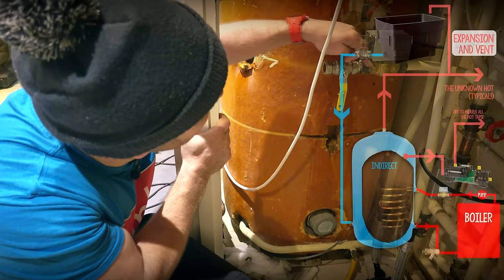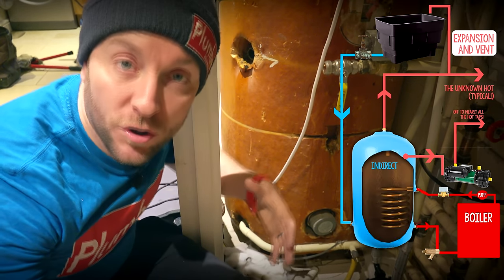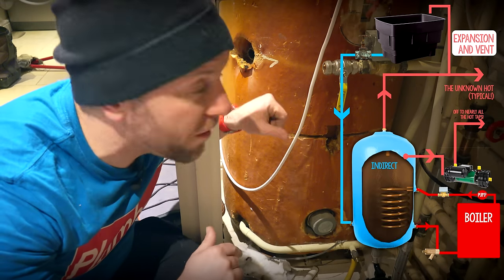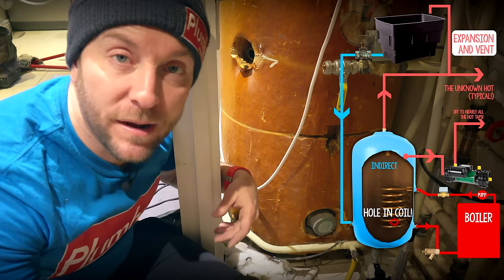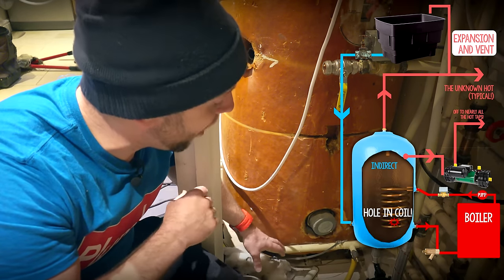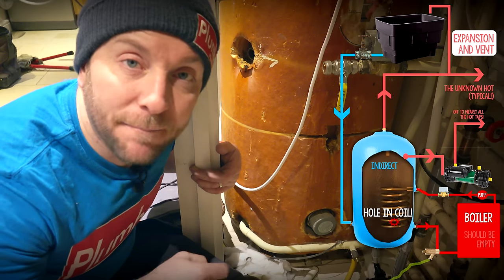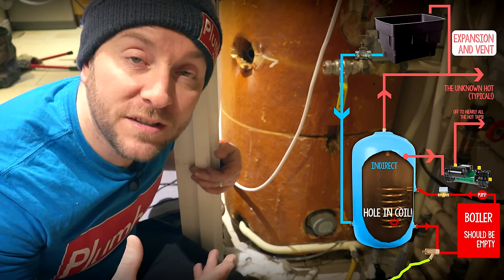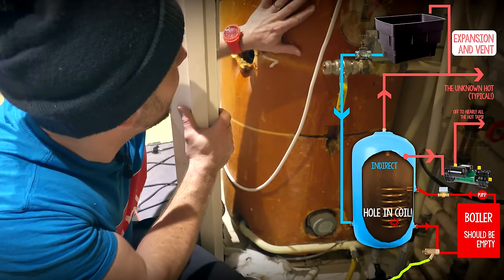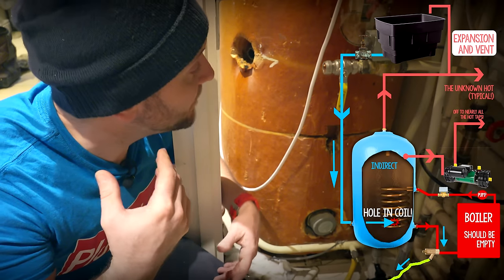Our hot water from the heating system comes around here and goes into a coil that transfers its heat into the hot water you're going to wash in. Those two bodies of water don't mix — and that's why we're changing this tank. The coil on this is compromised. We found that out a couple of weeks ago: we drained the heating system down, and when we popped the hose off the bottom of the coil we knew the heating system was empty, but the pipe out of there was still running. We checked the hot water tanks in the loft and they were refilling — meaning the feed tank was somehow getting into the coil.